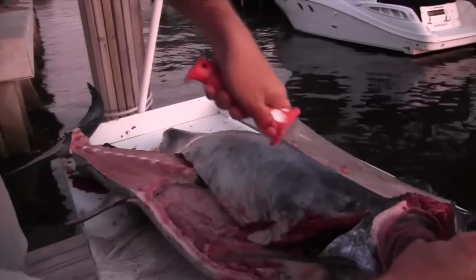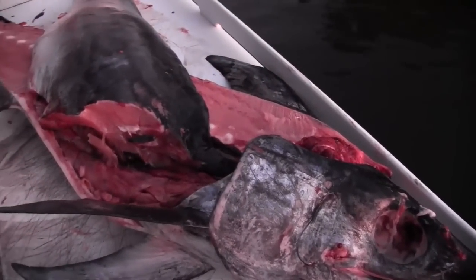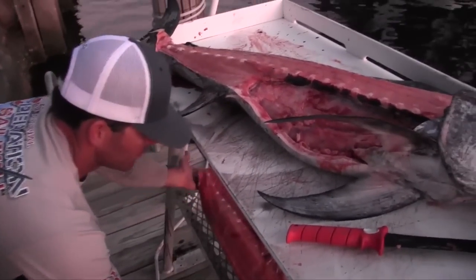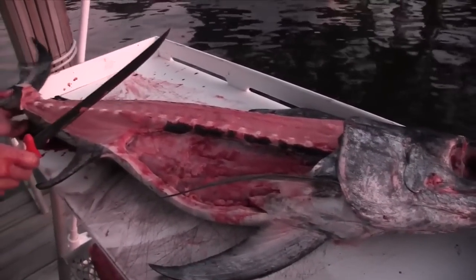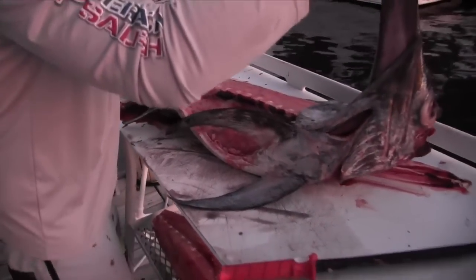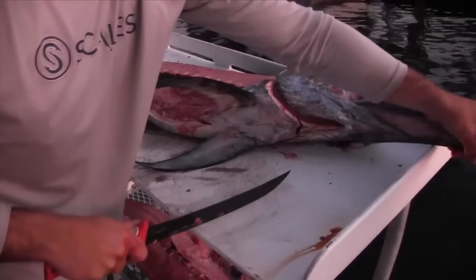Now I'm going to go ahead and start right behind the collar here, just go ahead and separate it from the body. Cutting its head off is going to make it easier to clean the other side of the fish — that way his bill's not putting the slab at an awkward angle.